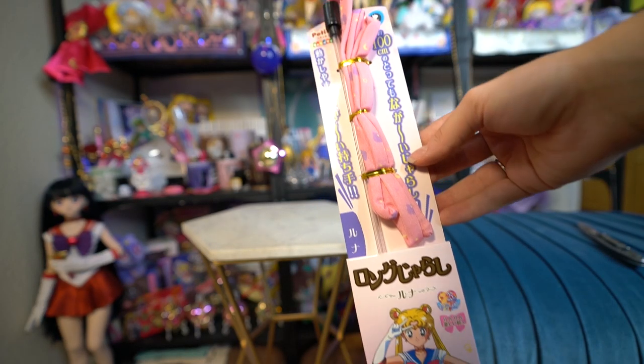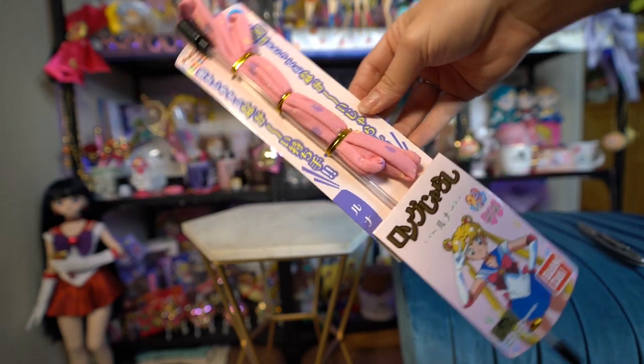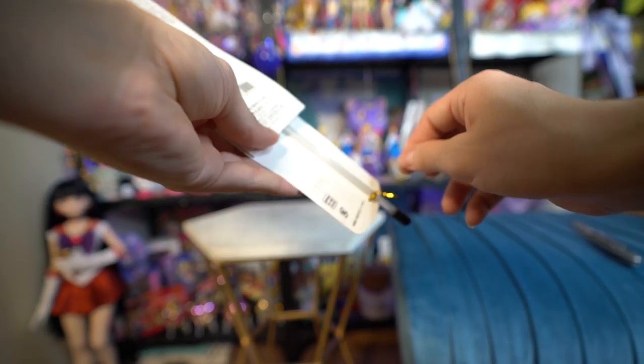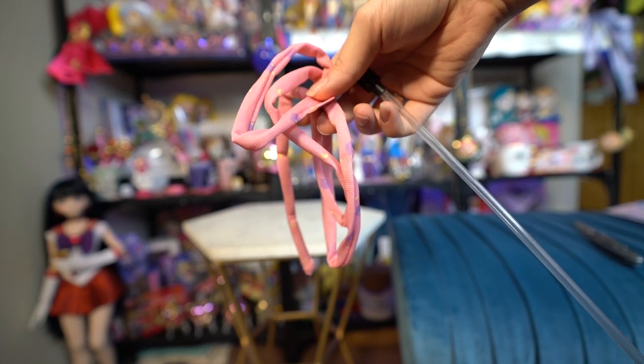I actually think my cats will like this last item from Petio. It is basically a stick with a string attached to it — they love sticks with strings attached to them. This is basically just like a shoestring. There is a ball at the end of it so it makes noise, and it has little Luna prints all over it, so I will try that out and let you know if my cats actually play with the stick.